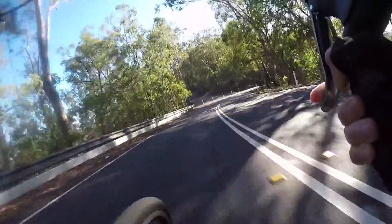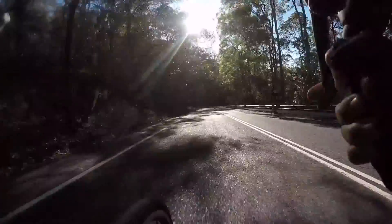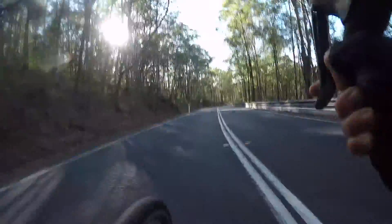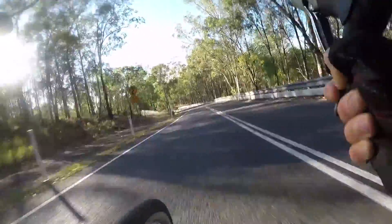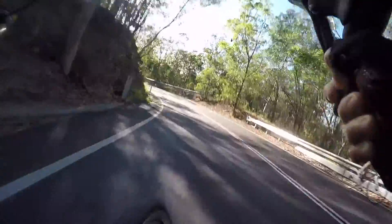I grabbed a bit too much brake there and I've been unhappy with that — I would have preferred a wider line and cut in a bit more. Through here, back on the pedals, trying to regain all that speed, and then just come down, cut into the apex of the corner, jump onto the outside of these corners and look through.